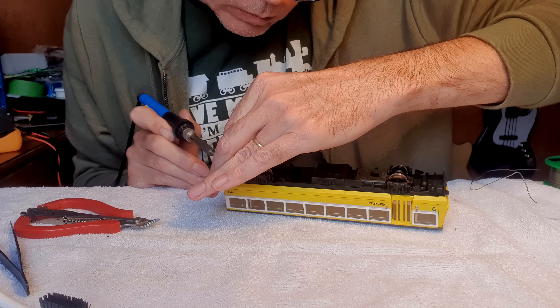So there we are, that's that sorted. All that was really wrong with it was the wires connecting to the contacts on the coupling were broken, and the wheels and pickups were a bit dirty — it just needed a bit of lubrication.